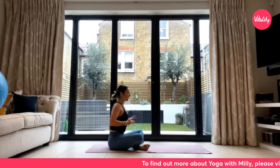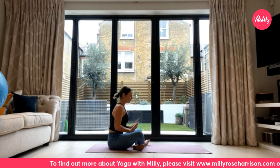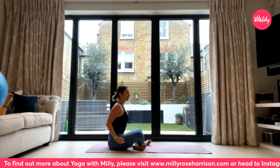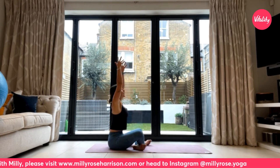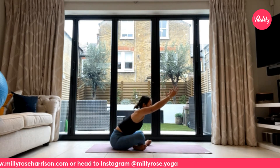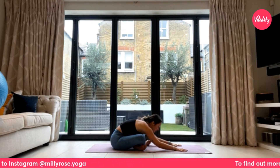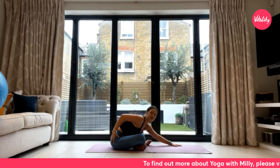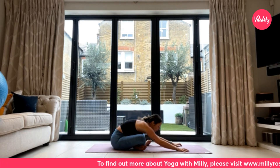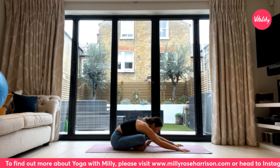Change the cross of the ankles and shimmy the feet slightly further away from your sit bones. Big breath in to reach the arms all the way up and overhead, and as you exhale reach the arms forwards, melting back down into that forward fold. Keep pressing the sit bones down against the earth — that will help you find a really good stretch into the outsides of the hips. Breathe deeply here.